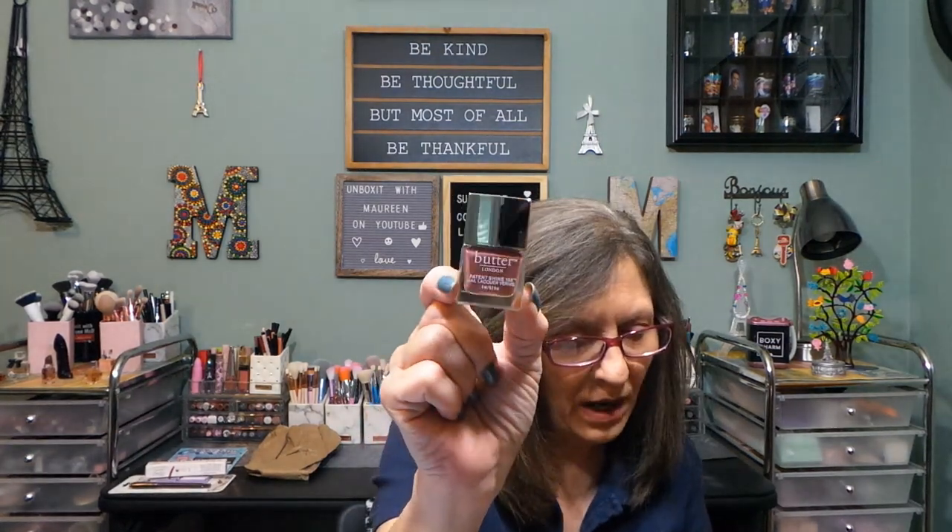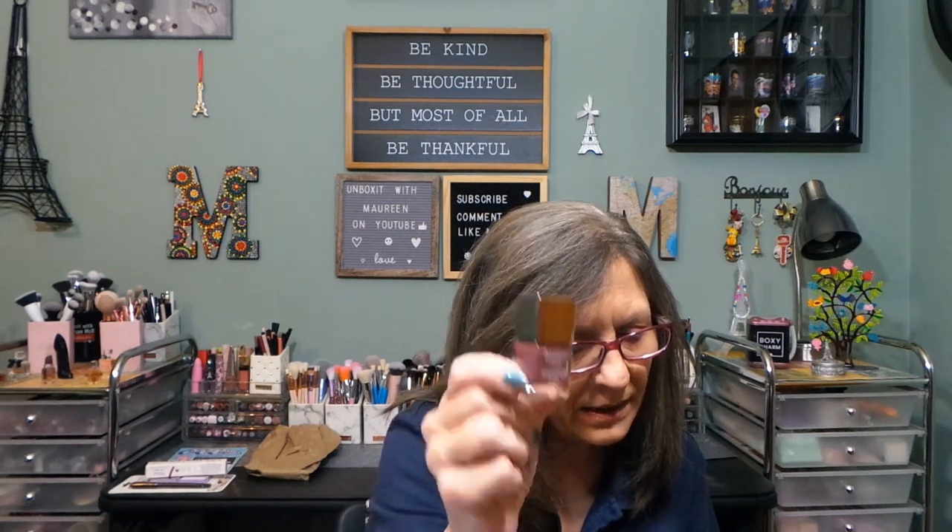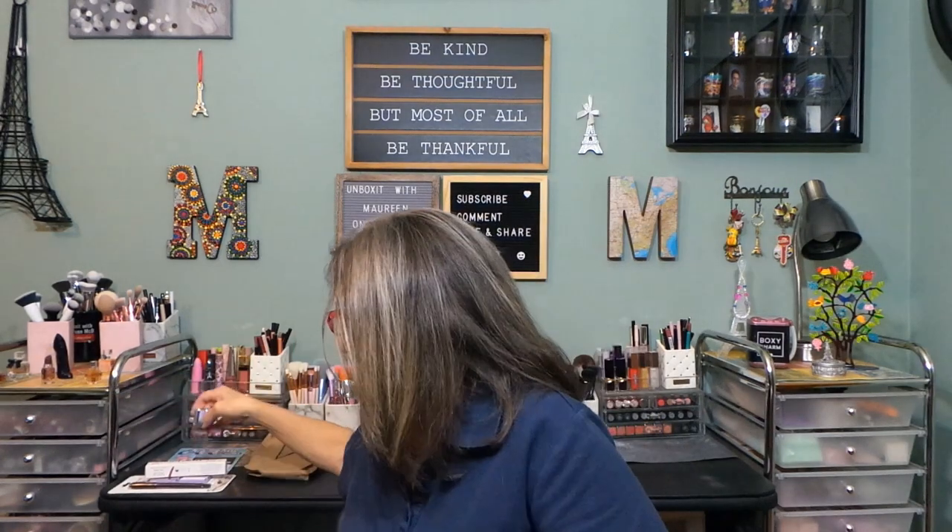I got a little mini nail polish — this is from Butter London, Toff Mini Pat and Shine 10X nail lacquer. This was $5. It is sealed so I'm going to leave it sealed, but you can see the shade. I had tried one other from them and did like it.